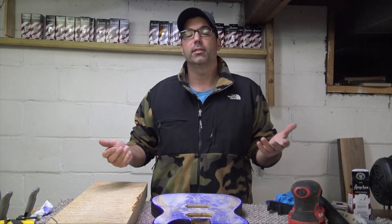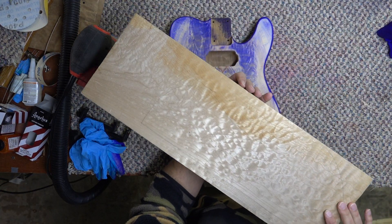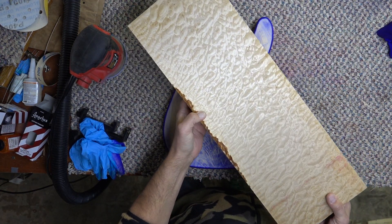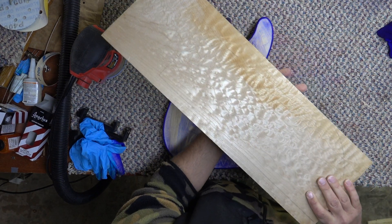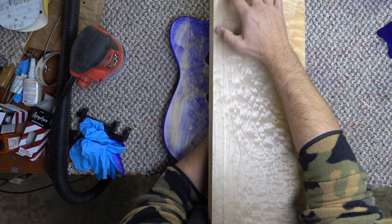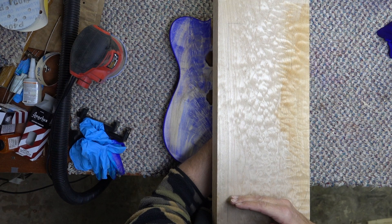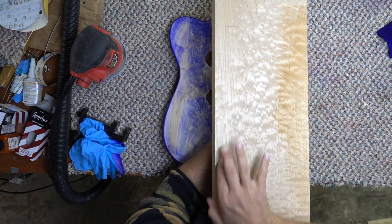It happens in a lot of the billets that are cut for guitars. This is a beautiful piece of wood and this side looks great. And then as you get to this side, when I split this open, this is called run out. So you have the nice piece of figure running here and it starts to fade on the edge.